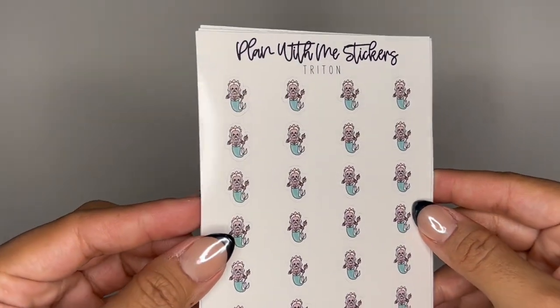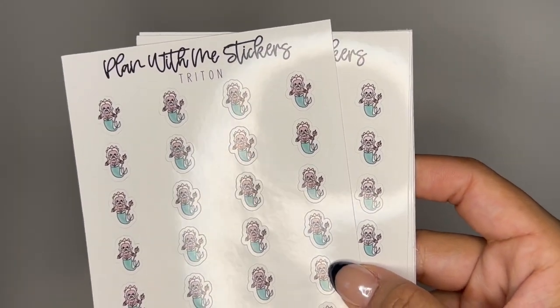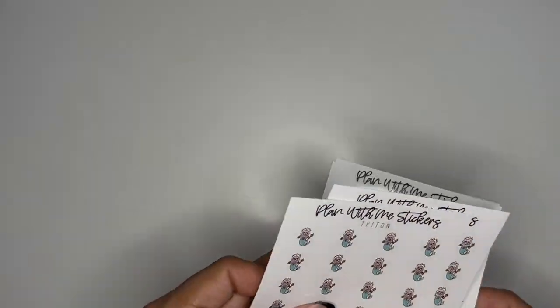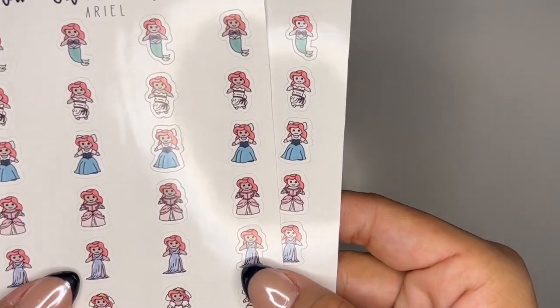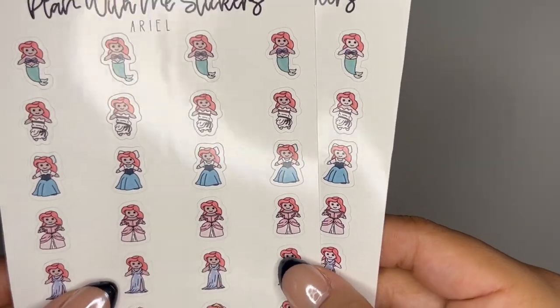This first one is Triton, and you do have an option for the dark skin tone. I have a new camera set up too, so I'm a little excited about that. So you have the dark and the light skin. And then we also have Ariel in dark and light — I'll call it tan, dark or light and tan, so you have those two options.